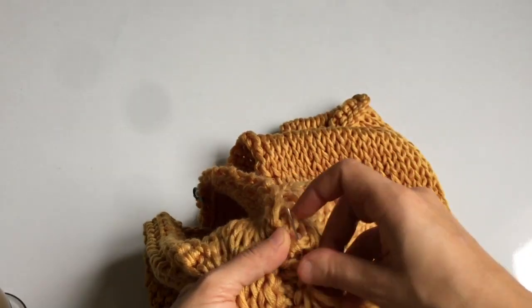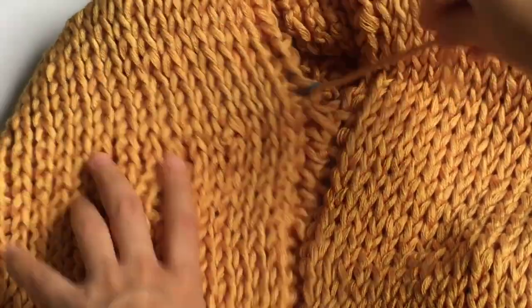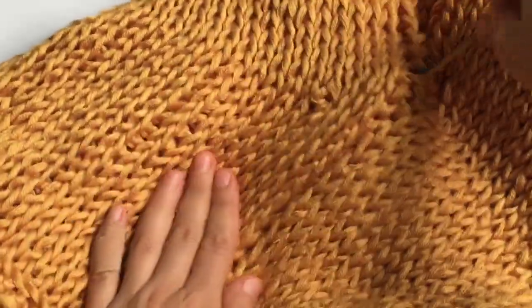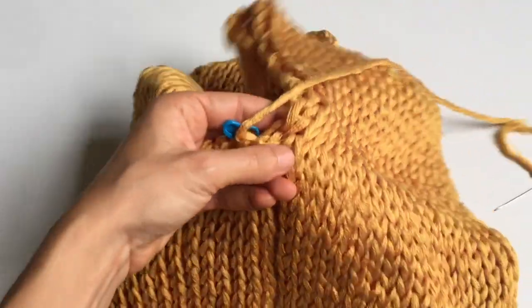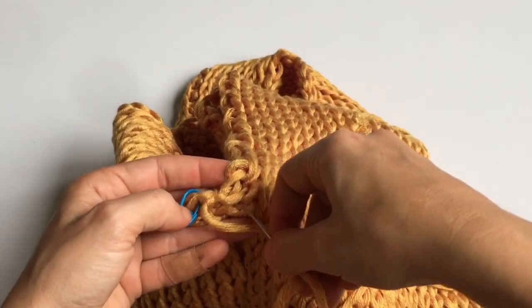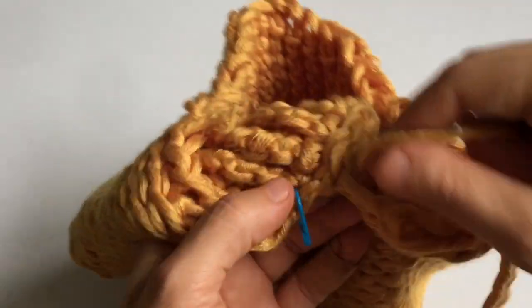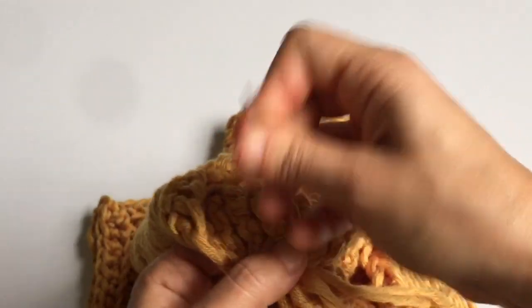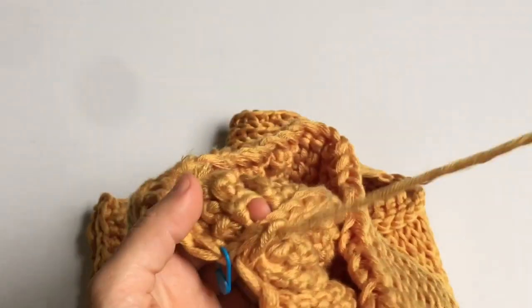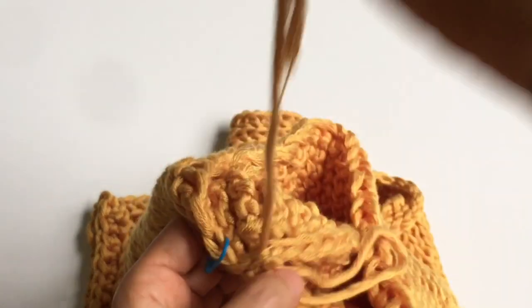Sew a few stitches at a loose tension, then pull the yarn every few stitches to tighten — this is much easier than tightening after every single stitch. Don't pull the yarn too tight or it will scrunch the fabric under the arm. Once you reach your stitch marker, pull your yarn and check that the tension between the panels isn't too tight. Make a double knot on the inside, weave in your ends, and repeat the same process on the other side of the sweater.